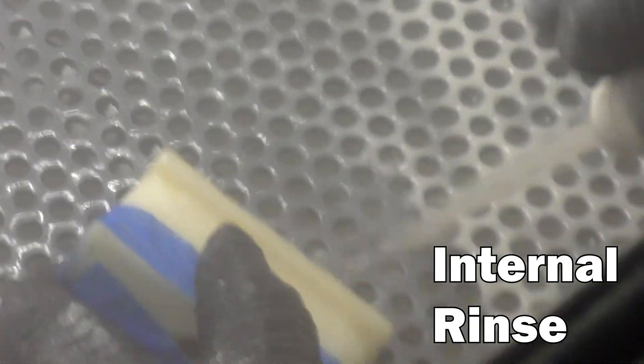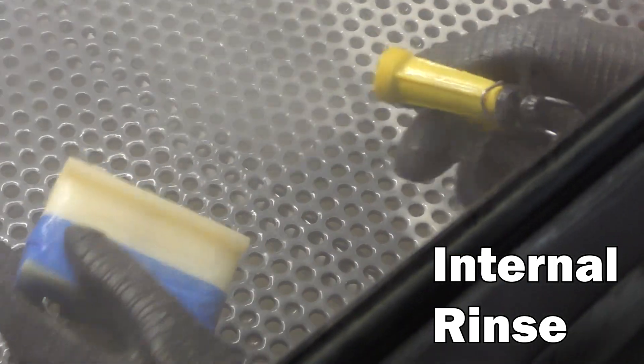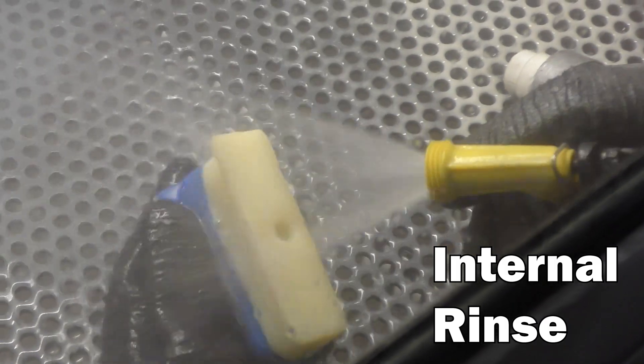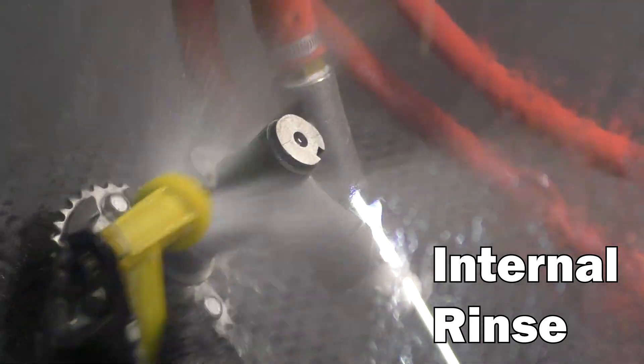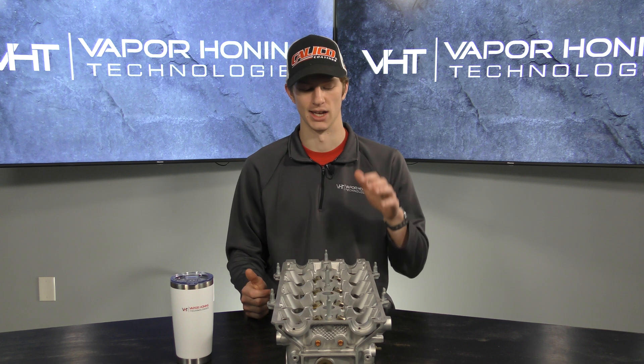If you're trying to get abrasive out of anything like this, the number one thing we recommend — if it's something smaller and you're not too worried about it — is to just rinse the part down really well with our internal rinse, pull it out, and continue rinsing. When you think you've rinsed it enough, rinse it again. It's best to rinse it, dry it, rinse it, dry it — that's usually when I find the most abrasive.